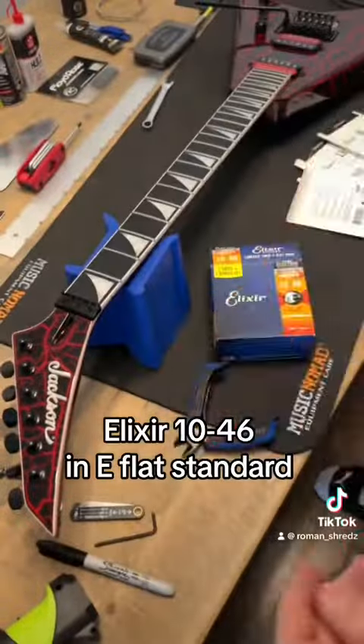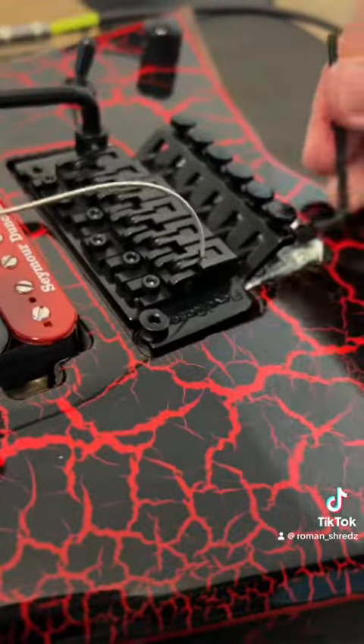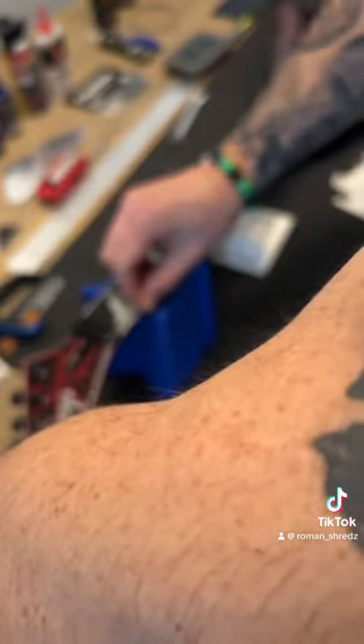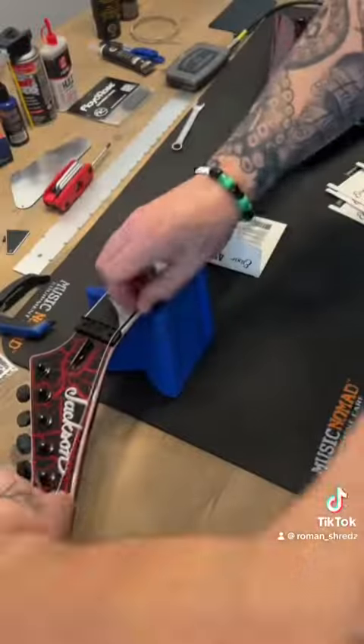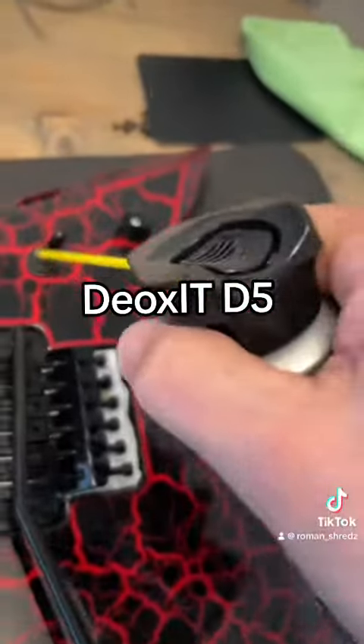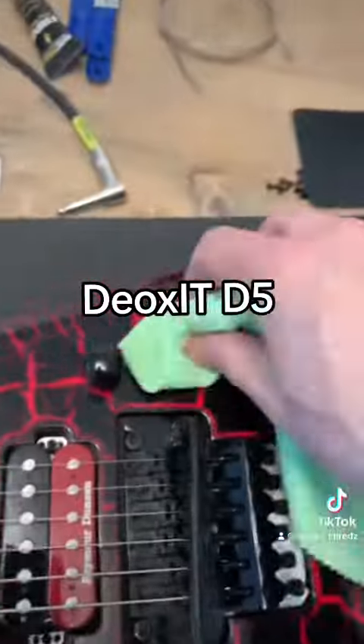Clean fretboard, shiny frets. Going to restring with the Elixir 10-46 and put this one in E-flat standard. String each one up, tune them up as best you can for now. Here's some Deoxit for a scratchy pickup selector pot.